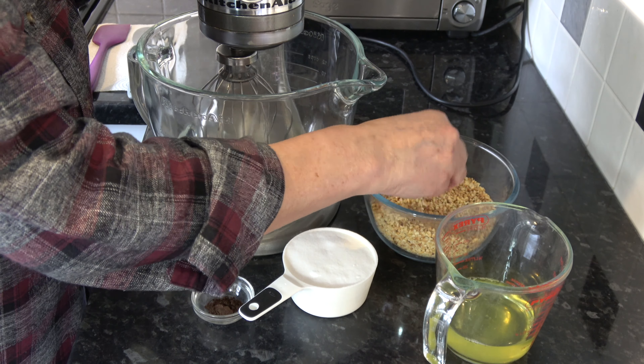So on to this recipe then for the Brutti ma Buoni. I have two baking trays which I have lined with parchment paper, and I have a saucepan ready because we have to use a saucepan as well. The ingredients are 300 grams of chopped hazelnuts — these are quite finely chopped but still a little bit chunky — and these have been roasted.